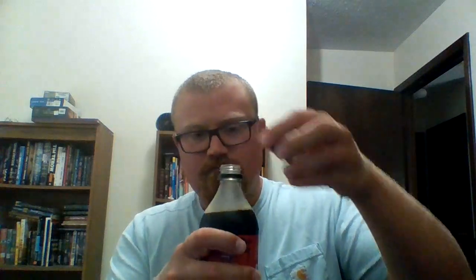Let's open up and give it a try. Tastes just like the regular Coca-Cola.